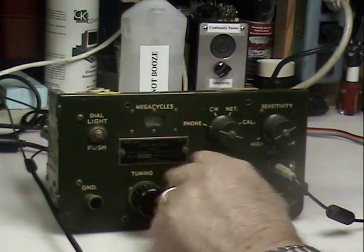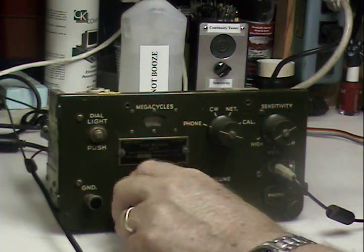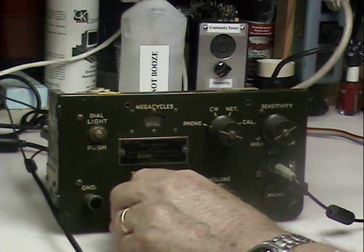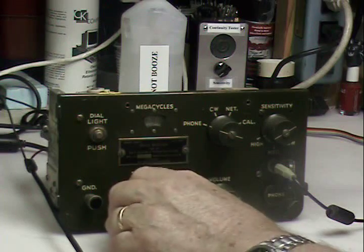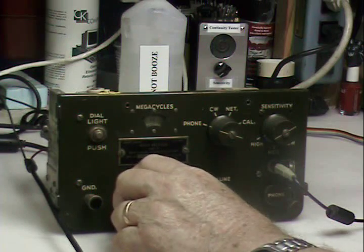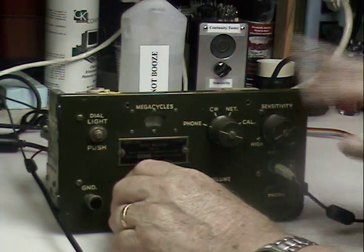Anyway, the point being, it works pretty darn well. There's a sticker on the back that says it had a fungus treatment in 1945, so this may be 71 years old.